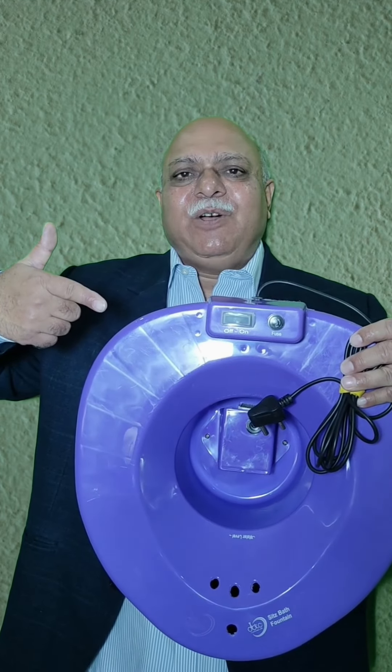Friends, for Piles, Bawasir, Fischer, Fischula, and Bhagandar, a smart and comfortable Sitz Bath Fountain has arrived.